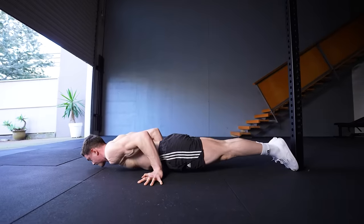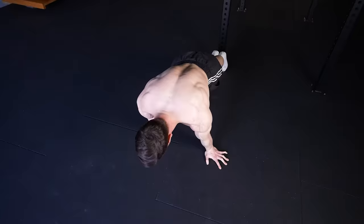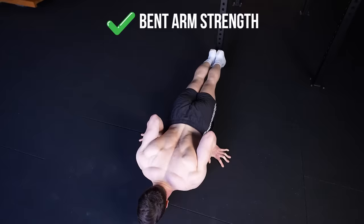The pseudo-planche push-up is a variation which emphasizes your shoulders. Leaning forwards is what makes this more challenging compared to normal push-ups. Expect your bent arm strength in the horizontal plane to get much better. Here's how to perfect your technique for pseudo-planche push-ups.